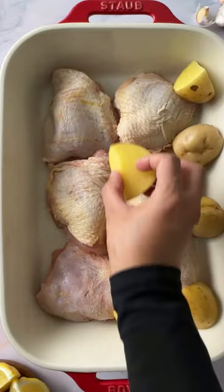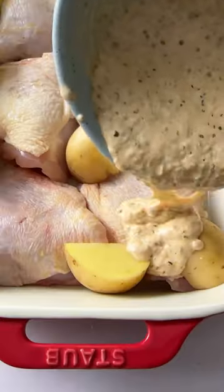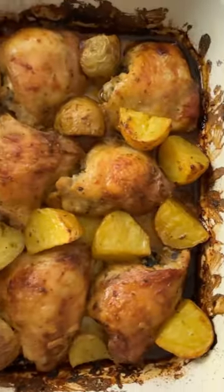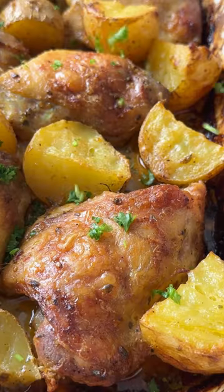Mix it all up and grab your stove baking dish. Add some chicken thighs. Potatoes are optional, but we love potatoes here. Pour over the marinade and massage it in well. Now let this sit for at least an hour. The yogurt in this marinade is going to make your chicken super juicy.